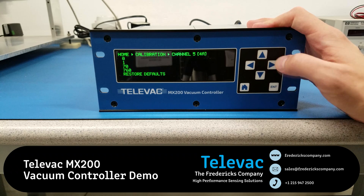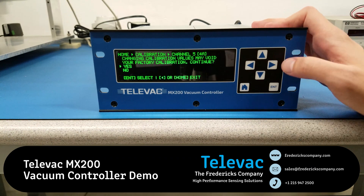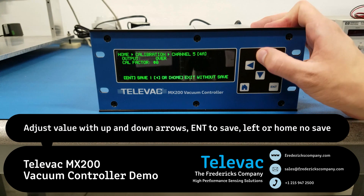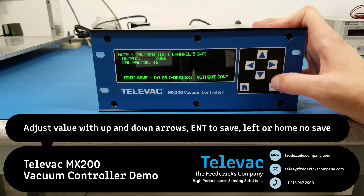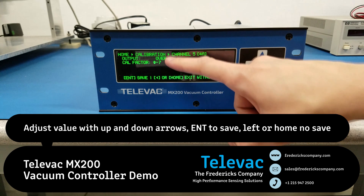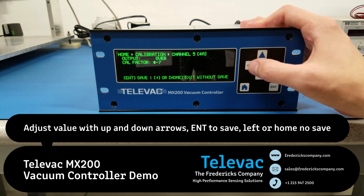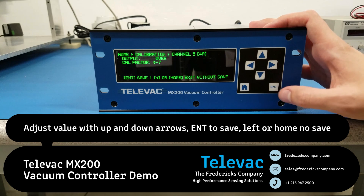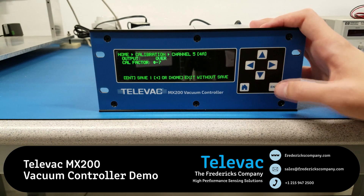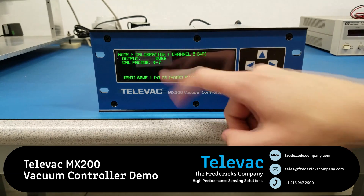So we put a warning in here to say that if you do this, you're going to void your factory calibration, whether it's NIST or standard. You have to hit enter to continue. You can adjust the calibration value up and down — this value is going to range from negative 99 to 99 — and the reading, as the calibration is changed, is displayed directly above it. If you want to save the value, press enter; or if you want to exit without saving, press the left key or home key. We'll save this value, then go back into 70 Torr, and you can see that the negative 7 value is saved.